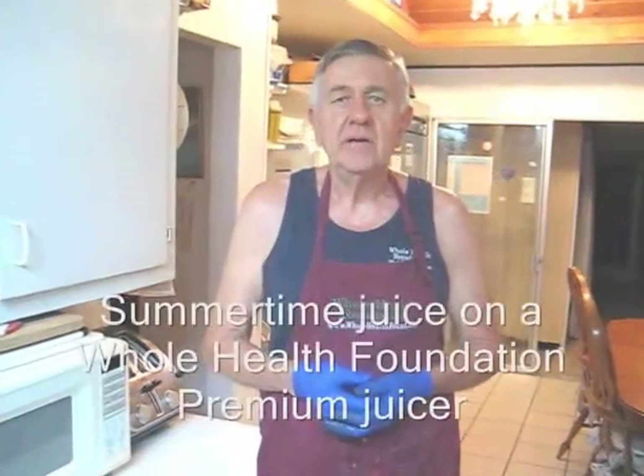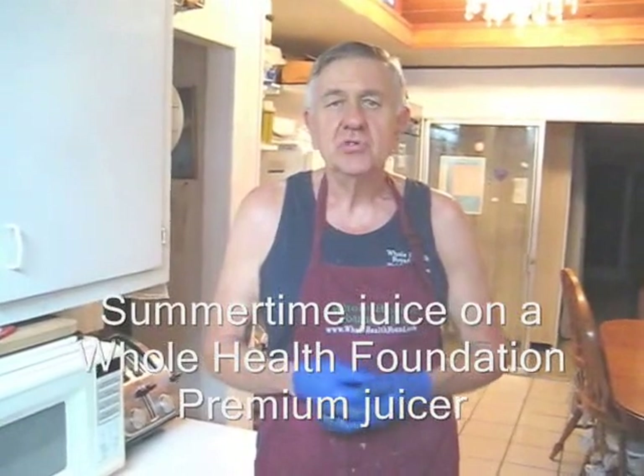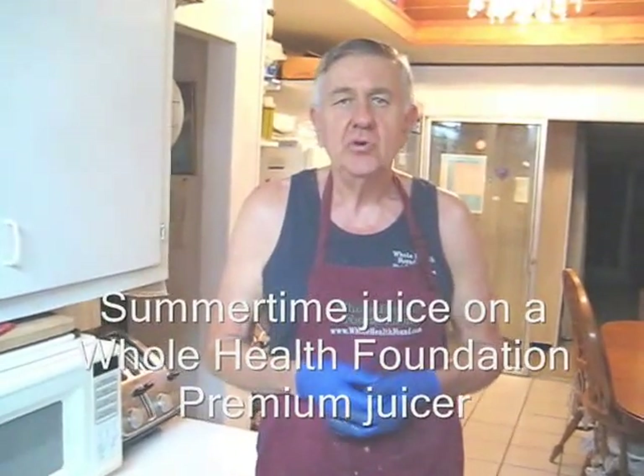Hello my friends, William Poloniak here again at Whole Health Foundation. Tonight I had a craving for some juice and I've run out of juice, so I'm making a new batch and I'm going to show you my ingredients.